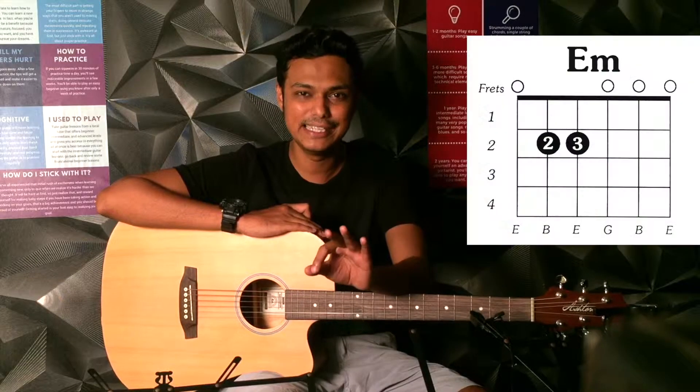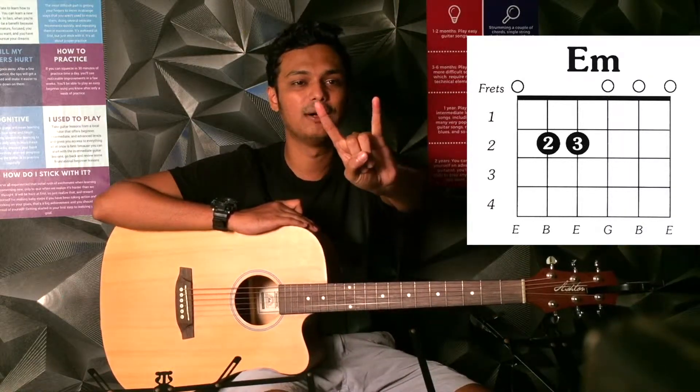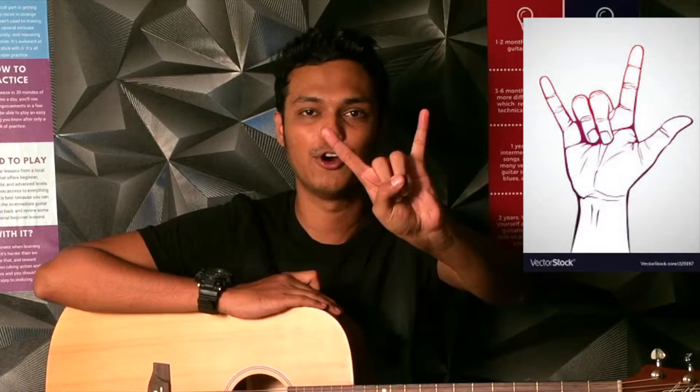Today we will learn the easiest chord to play, which is known as the E minor chord. E minor chord is easy to remember as a rock chord or as a spider-man chord.